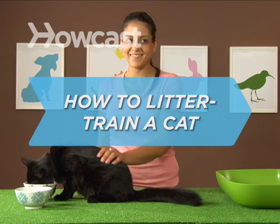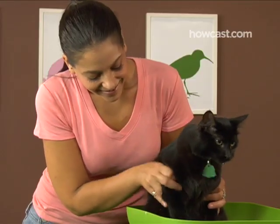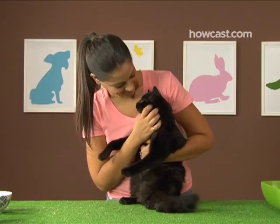How to litter train a cat. Mother cats often train their kittens to use a litter box, so a new cat may already be housebroken. If not, don't worry — cats are quick studies.